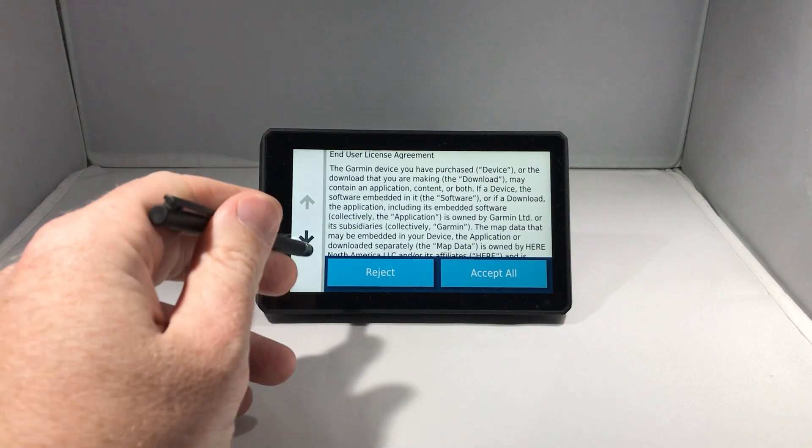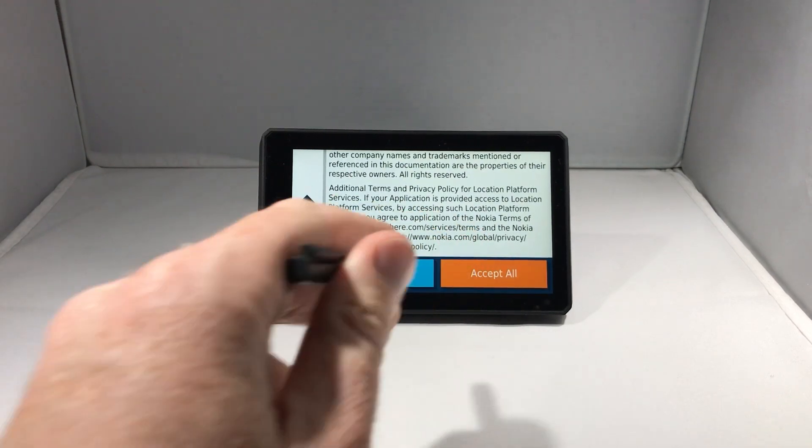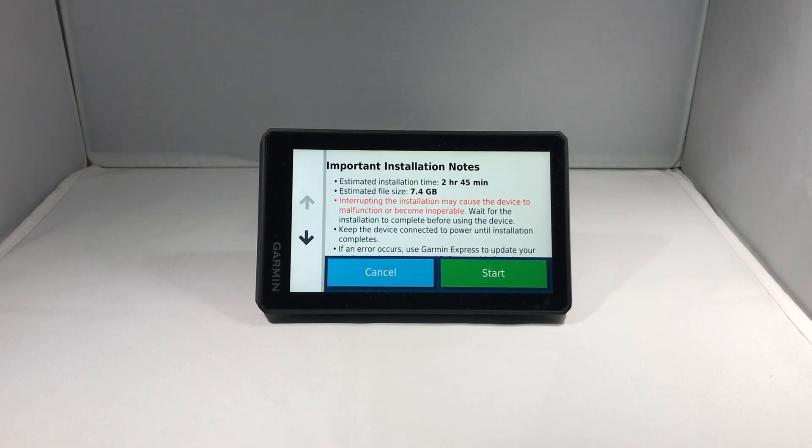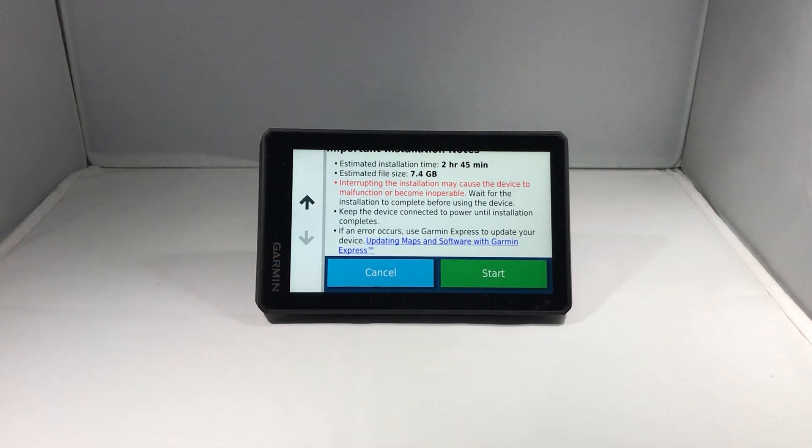Read through the license agreement and click Accept All. Then review the important installation notes and warnings, and click Start.